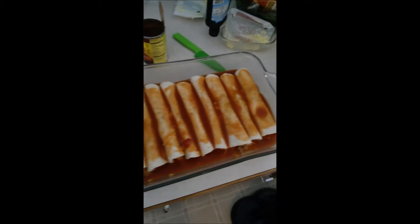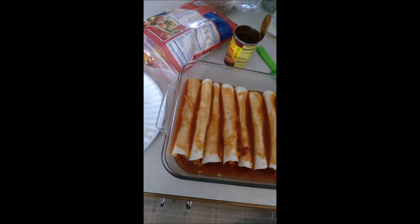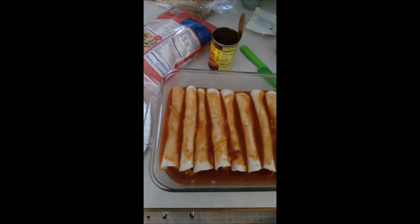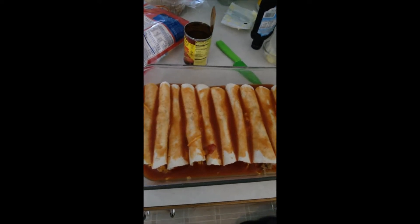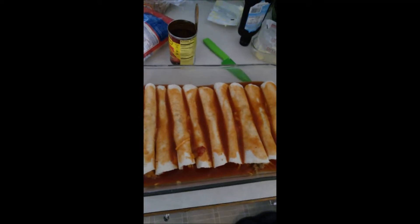Once I've poured the sauce all over, I'm gonna pour the leftover meat — because when they're small tortillas there's always leftover meat. And then I'll put cheese on top and stick it in the oven.